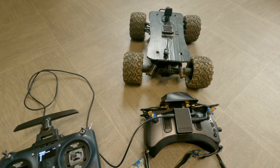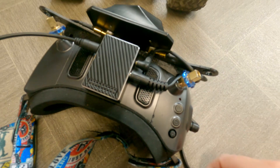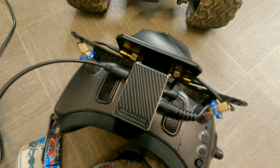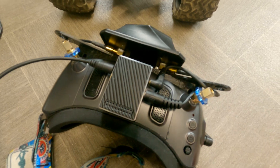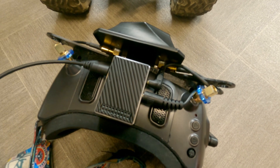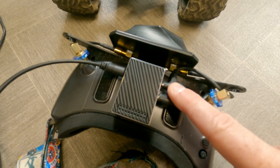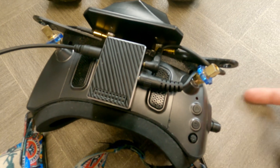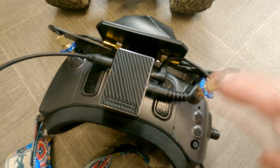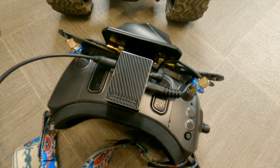So how exactly did I set this up? Looking at the module first: it's powered up using the Y lead that comes with the extension module. I have the 3.5mm jack cable connected, with the four-pole end going into the module and the five-pole end going into the goggles.